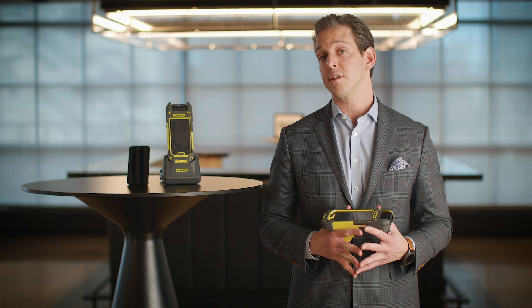For more information on how the Cognex MX series mobile terminals can help your business, go to samsung.com/manufacturing.